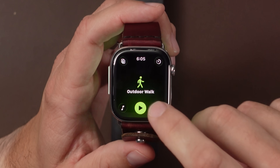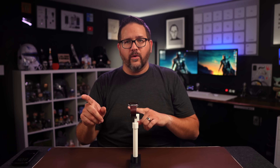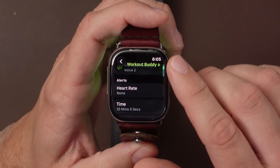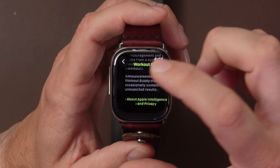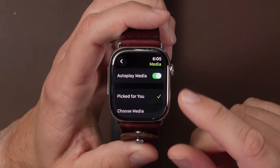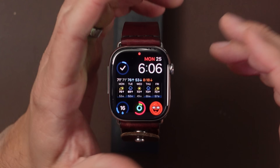We also have Workout Buddy. If you go to an outdoor walk, you can get access to Workout Buddy if you have an iPhone 15 Pro or newer — so 15 Pro or any iPhone 16 lineup. It has to support Apple Intelligence. There are three different voices — two female and one male — and they basically give you info about your workout and past workout info, like if this walk was the longest walk you've done. It also refers to the music you're listening to, which you can select yourself or have Apple Intelligence pick.